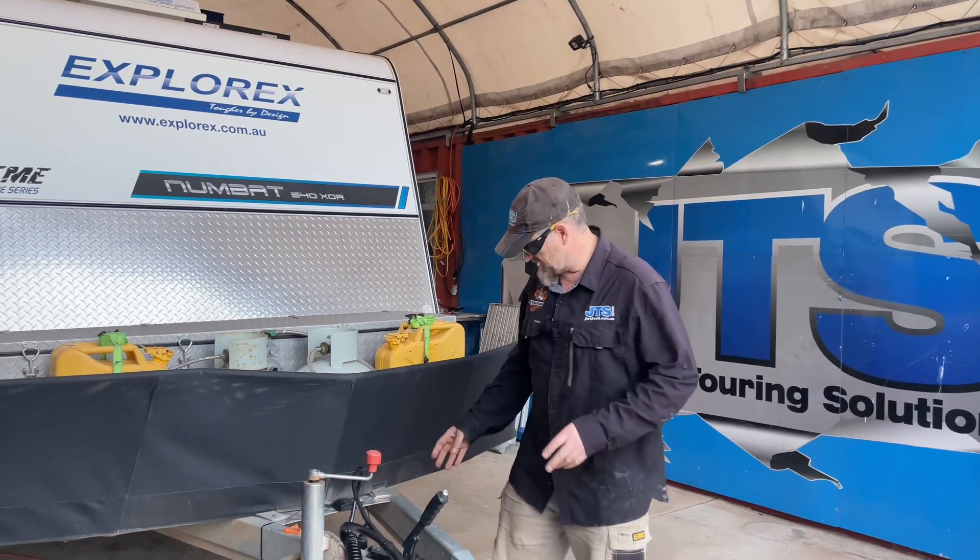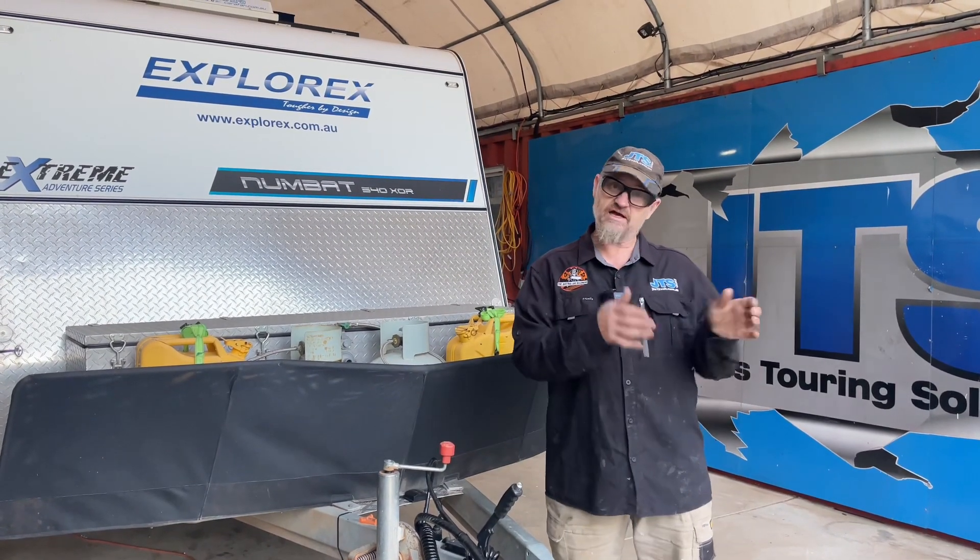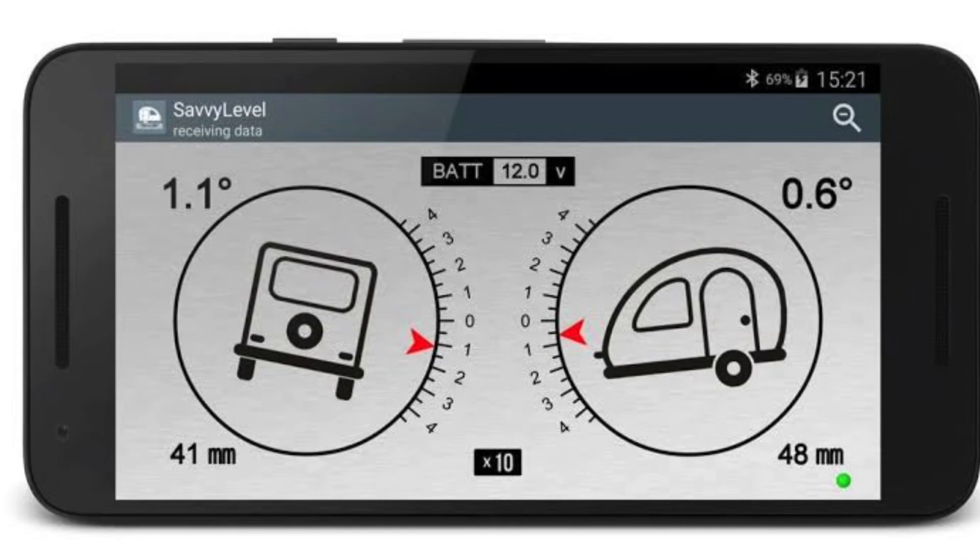One of the things at the front here, we've got a Savvy Level, and that means that they can get on their phone while they're sitting in the car and get the level a bit better, which is pretty handy.